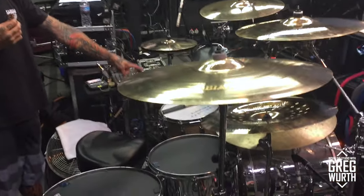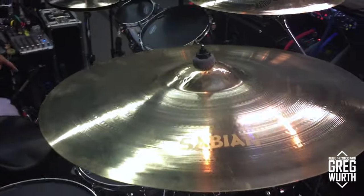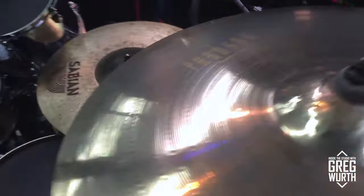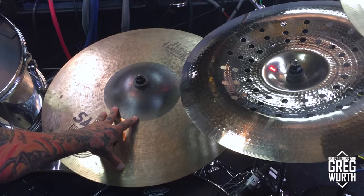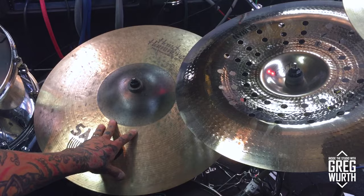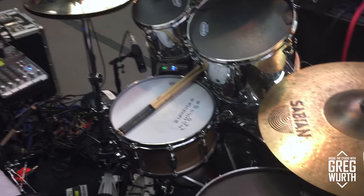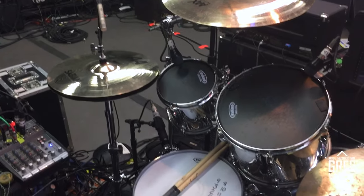My cymbals — these are Sabian cymbals, mostly AAX stuff. There's a Paragon here and a Holy China here. We've got this monstrous cymbal here with the powerbell ride, which is one of my favorites.